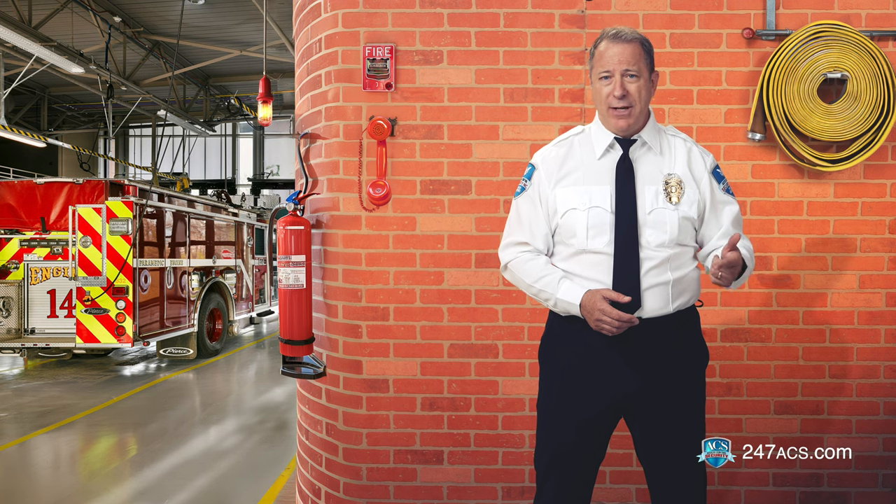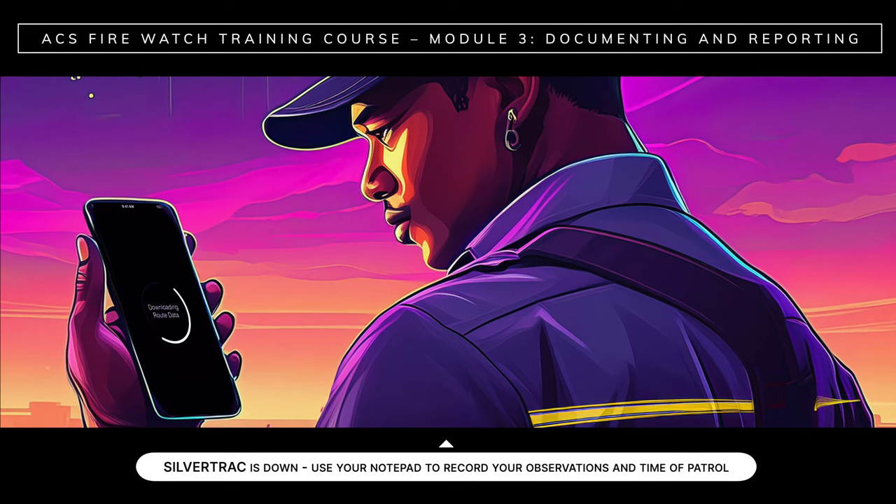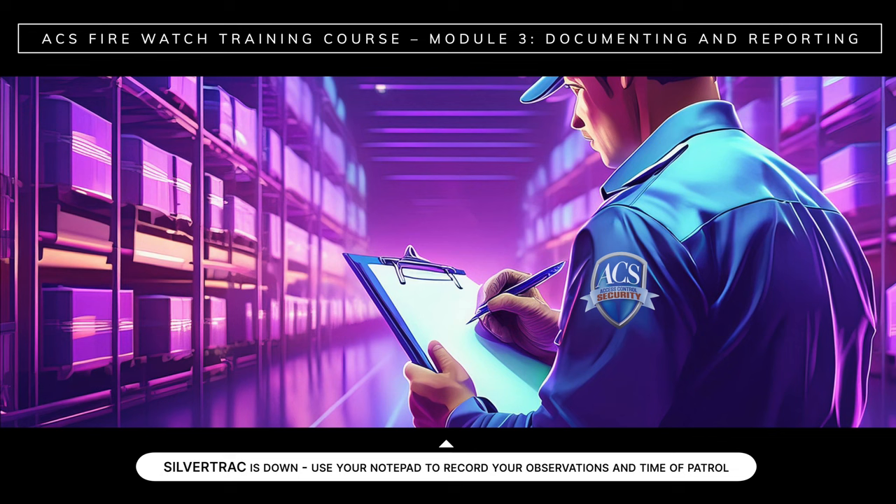So, if you've been asked to report via SilverTrack but it's down or not available, just first contact dispatch to report the issue and see if you can troubleshoot the problem. If not, dispatch will inform you to fill out the FireWatch log sheet. Your supervisor will pick up all completed reports from the site at the end of your shift. ACS will also provide you with a notepad to take detailed notes as you make your rounds. If SilverTrack is down and no paper report is available, use your notepad to record your observations and time of patrol. Always write neatly and legibly with proper spelling of locations and names.